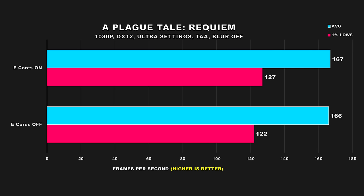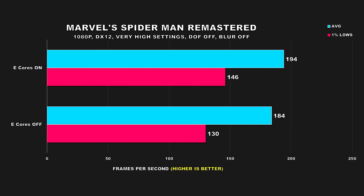Next up, we have A Plague Tale Requiem. We're seeing the same performance for the average FPS, and 1% lows did decrease but only by a small margin of 4%. Marvel's Spider-Man Remastered is up next — note I did not test this game with ray tracing enabled. We get a 5% bump when using the 13700K with e-cores enabled, and the 1% lows see a larger difference at 12%, which will make the biggest impact to your gaming experience. So far, gaming performance is in favor of e-cores enabled.